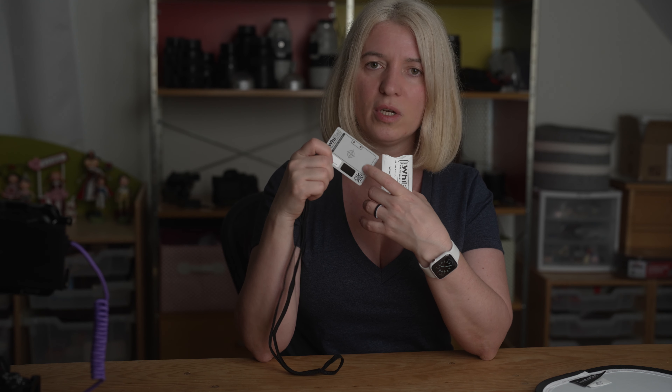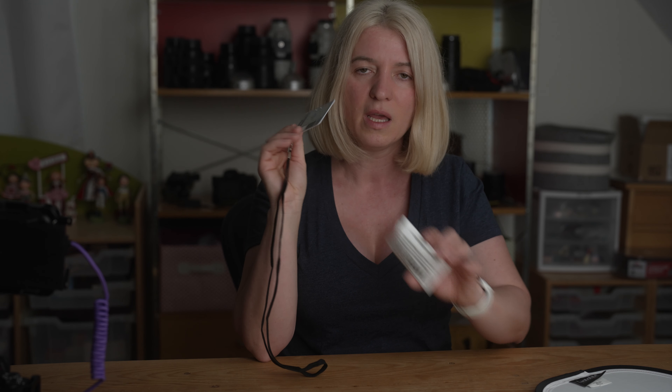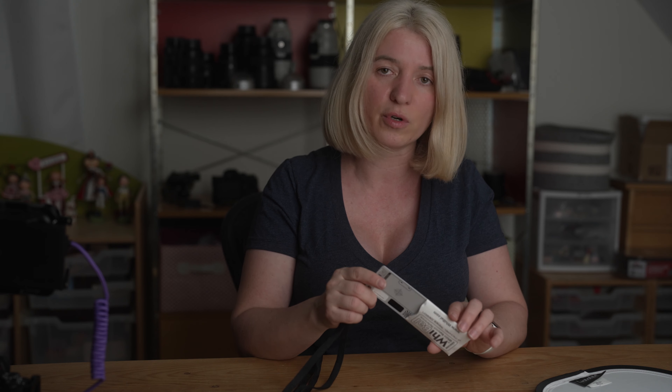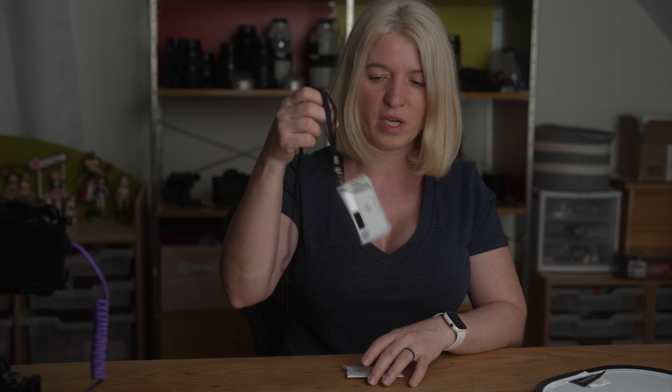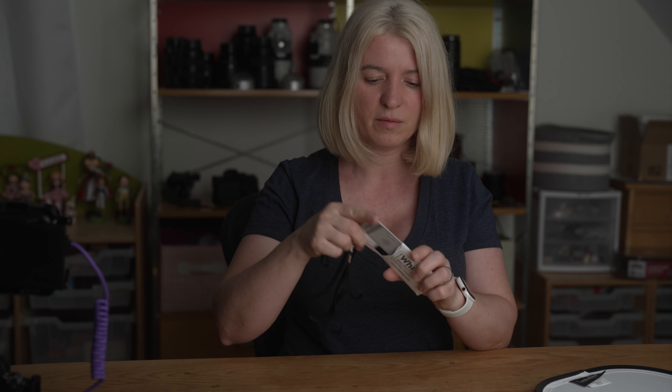I have this smaller one that I use for portrait shoots or flower photography and stuff like that. For portraits, I'll just have the model hold it close to their face, and then when I go to Lightroom I use the white balance eyedropper tool and sample the gray card to make sure I have correct white balance for the whole shoot.